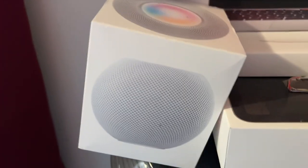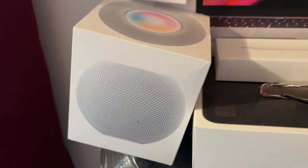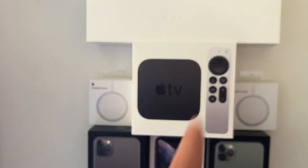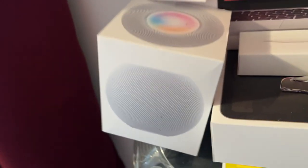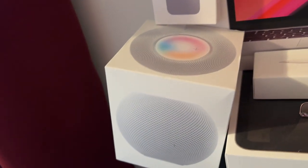Moving back over, we have my white HomePod mini. I bought this from Shop Goodwill, the same place I bought the Apple TV. I like it — it works really well as a speaker. The sound quality is great for how small it is, and I got a really good deal on it.